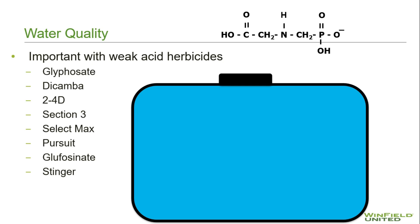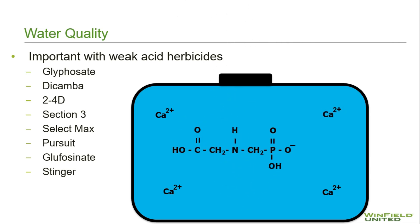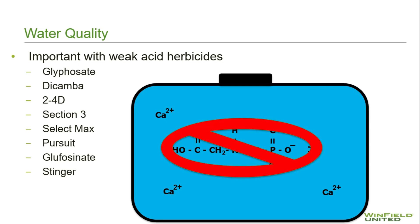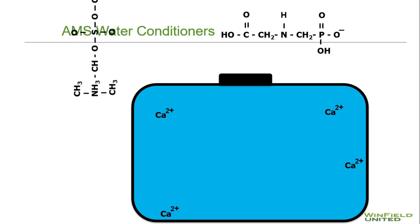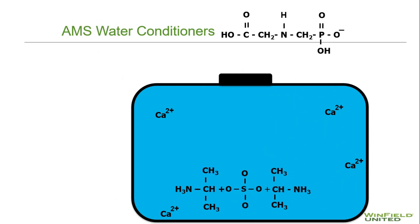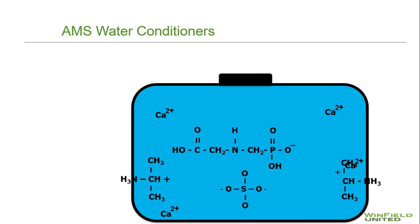When weak acid herbicides such as glyphosate, glufosinate, 2,4-D, or dicamba are added to the spray tank, hard water cations can quickly tie them up and deactivate them. The way to avoid this is by utilizing a water conditioner like Class Act NG. Class Act NG has a liquid AMS that prevents the tie-up of hard water cations, therefore conditioning the water.